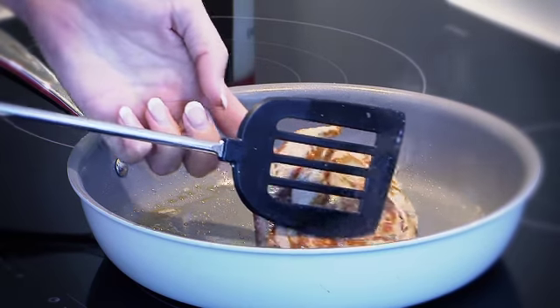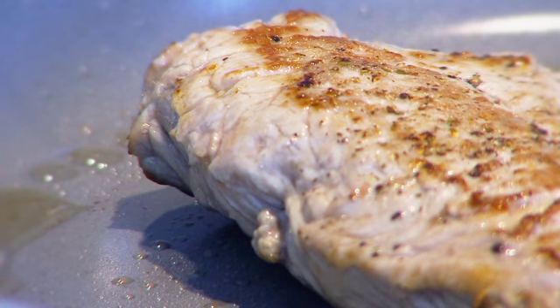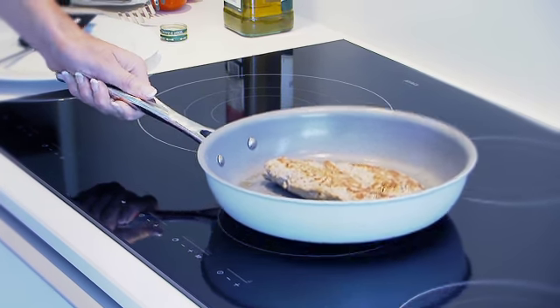Always use wood, nylon or plastic utensils with Becca Chef Ecologic cookware to ensure perfect maintenance of your ceramic coating. Metal utensils will damage the non-stick surface.